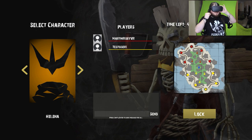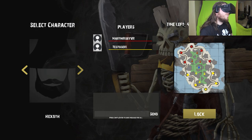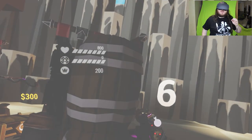Alright, looks like we best help Hexath out - let's get straight to it! Pick your character. I'll go with Helena. She uses a crossbow. Press lock - gotcha. I've still got the Oculus on my headset so I can't see all of the screen.